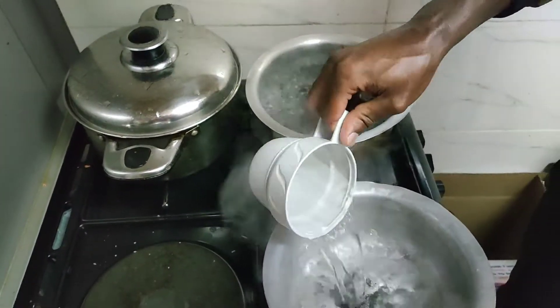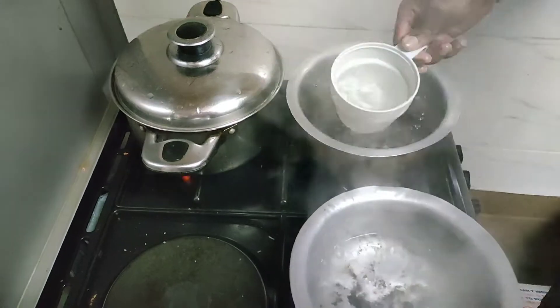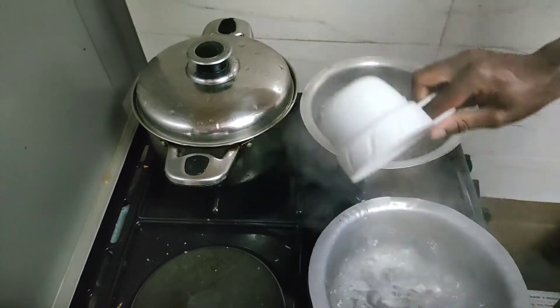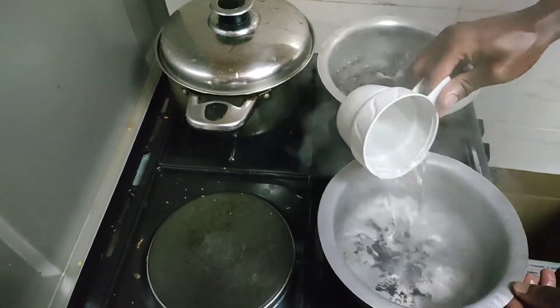So the first step is as simple as that: boil your water. Then number two, after your water is boiled — and this is a good procedure, just try and do it — my brother Bonanoa is here today. You can check his channel as well.